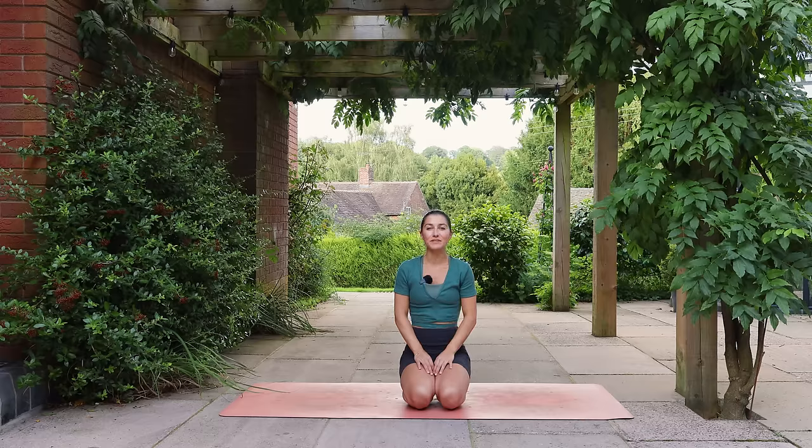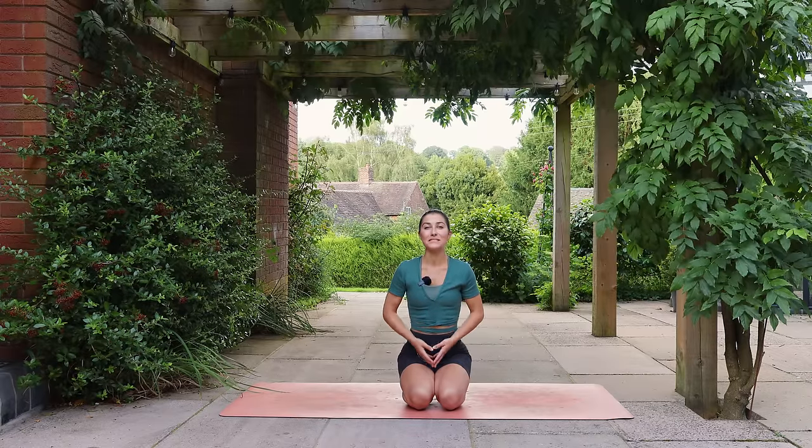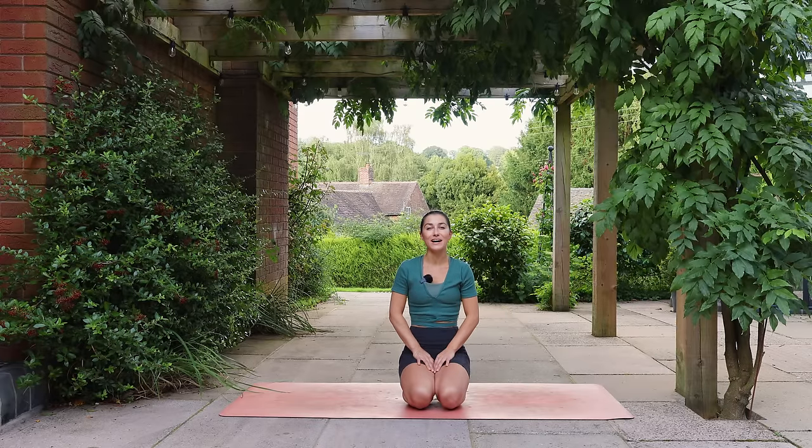Welcome to this daily yoga flow. This is a full body sequence suitable for all levels, designed to give you a little bit of everything for your everyday practice. As we only have 20 minutes, we're going to get straight into it, so come and join me in child's pose.